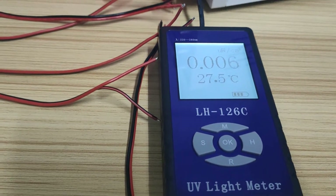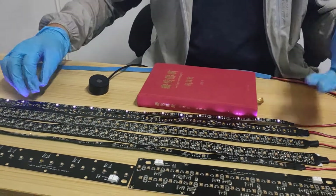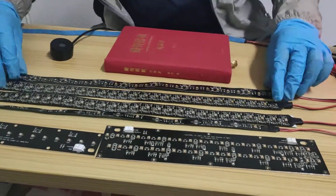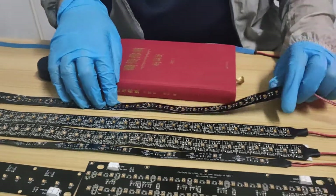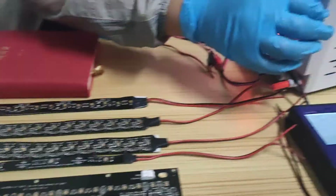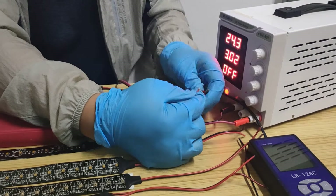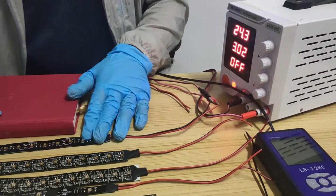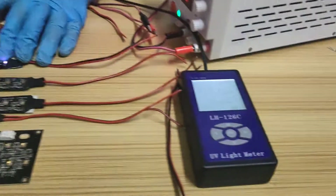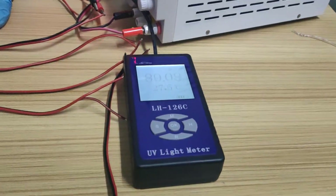Now let's measure the 60 LED/m 1-meter flexible strip — the 24-volt version. Power consumption is also 24 watts. We can check — it's much higher, reading around 96 microwatts per square centimeter.